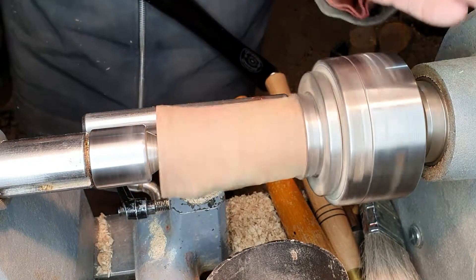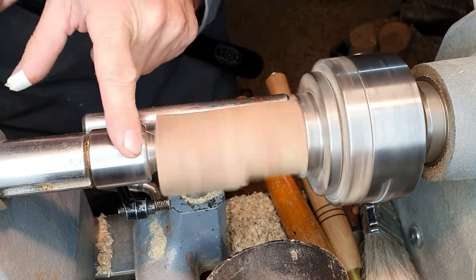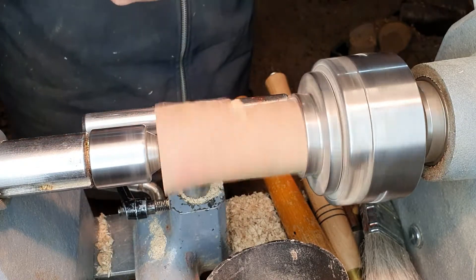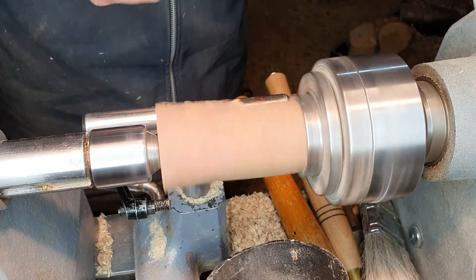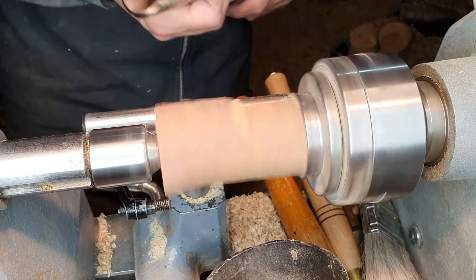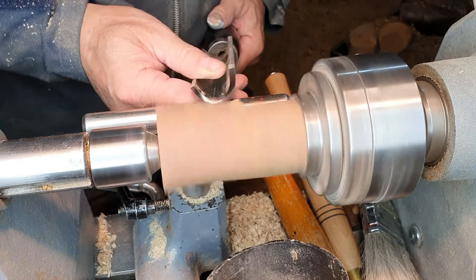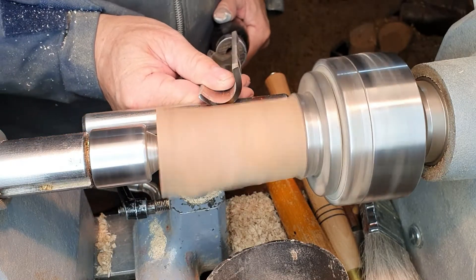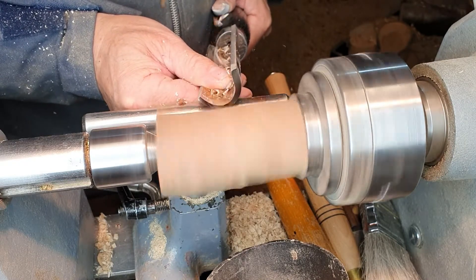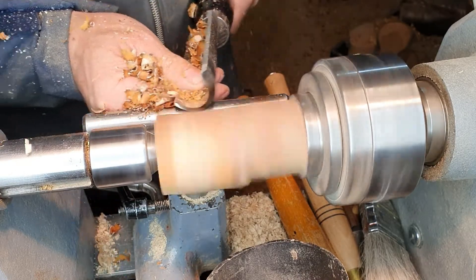It's held firmly in the chuck at this end and held with the tailstock and the drive centre at this end. Just need to make sure that you keep that tightened up at all times, and you can turn the speed up because you know that it's fairly safe. We're running at about 1200 rpm. Rest the gouge on the tool rest, rub the bevel, and then bring the handle up until it's cutting. Always cut from the centre to the outside.